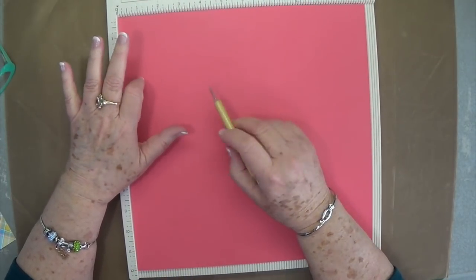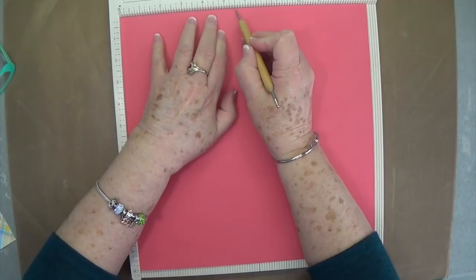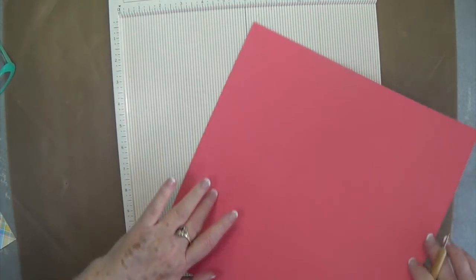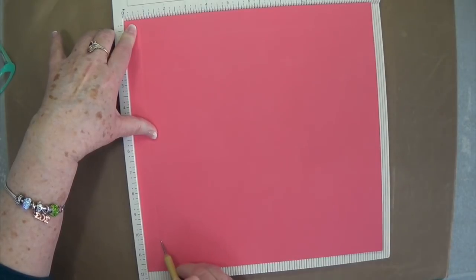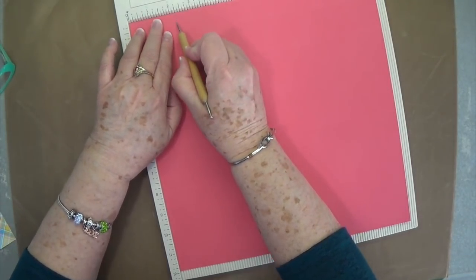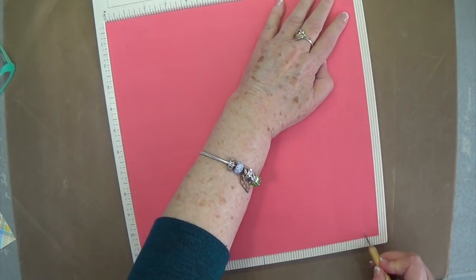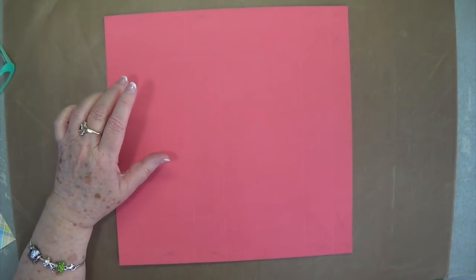You're going to need a 12 by 12 piece of cardstock and you're going to score at 4, at 5 and a half, at 9 and a half, and at 11. Then you're going to turn it and score at 3/4, 2 and 1/4, 9 and 3/4, and 11 and 1/4. We will have all of these measurements on our blog so you don't have to worry about writing anything down.